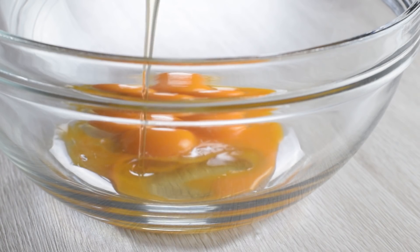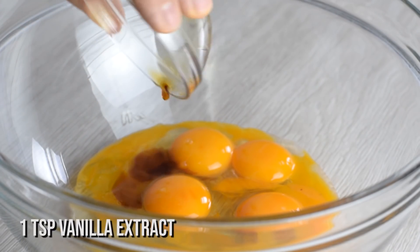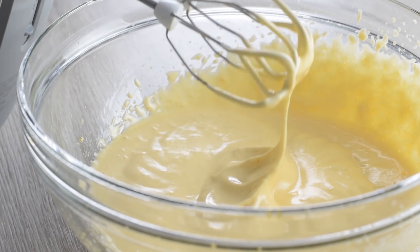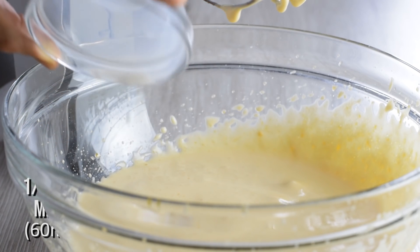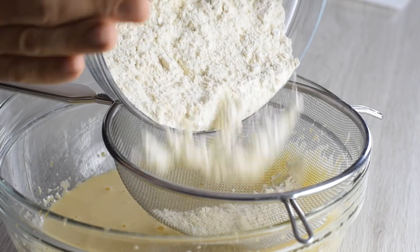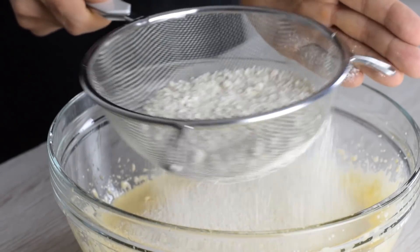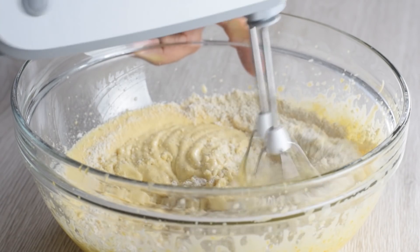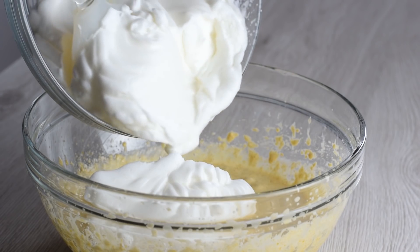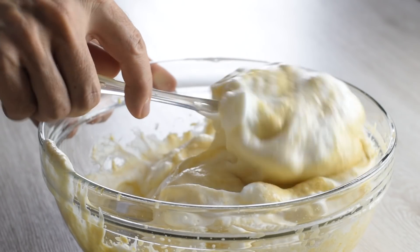Next, to the egg yolks add your liquid sweetener instead of sugar and a touch of vanilla for a nice kick. Beat the egg yolks on high speed until lightened in color and foamy, then add the milk — any milk of your choice — and mix on low to combine. Now sift the dry ingredients into the egg yolk mixture; it will make the whole thing lighter. Gently mix just until combined, then fold the fluffy egg whites into the batter carefully using a spatula, because you want to keep as much air in the batter as possible.